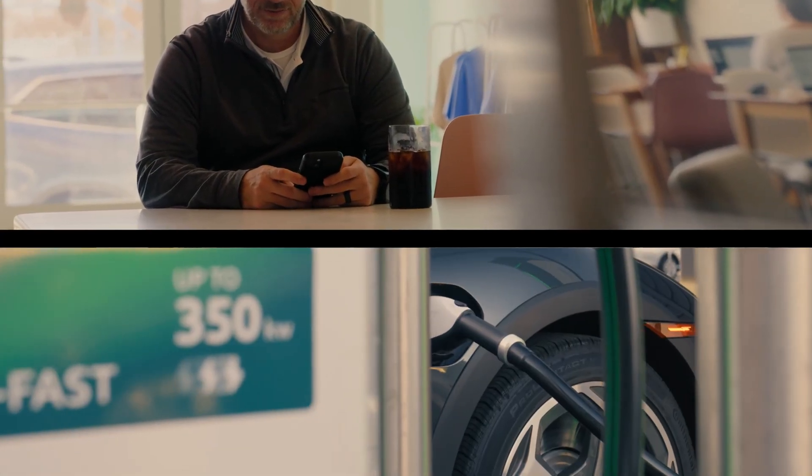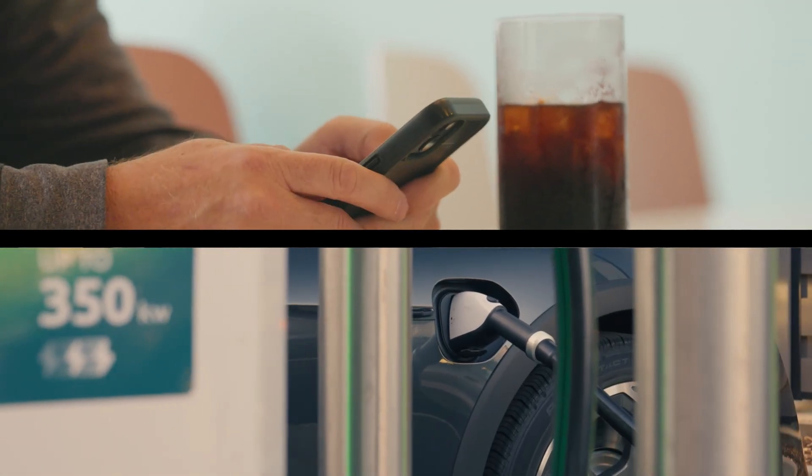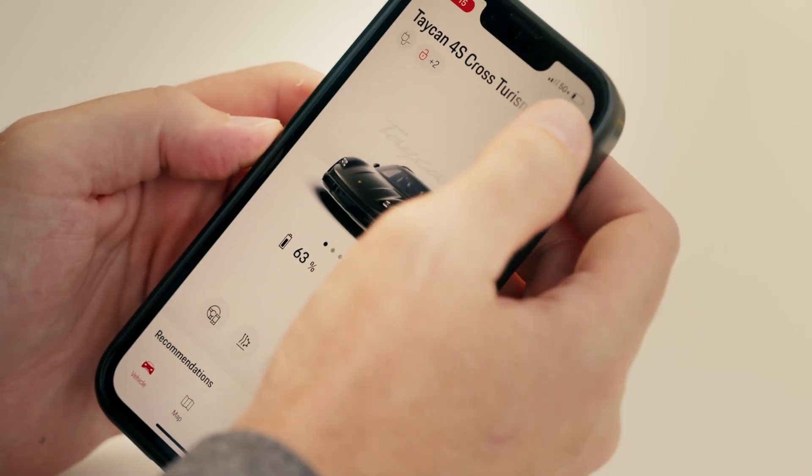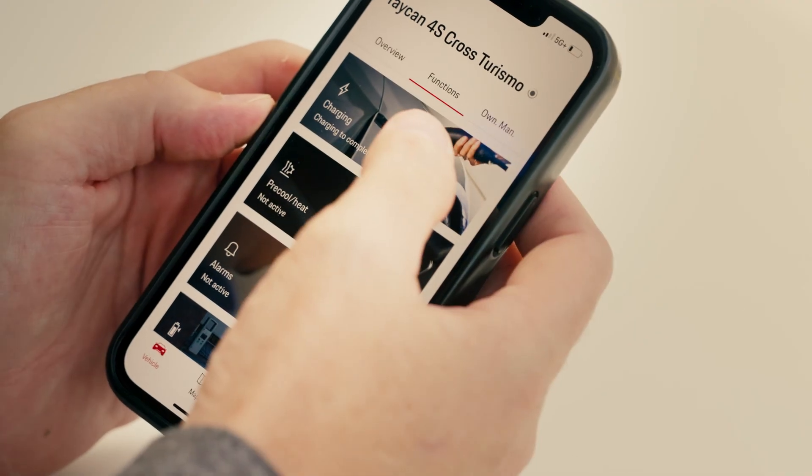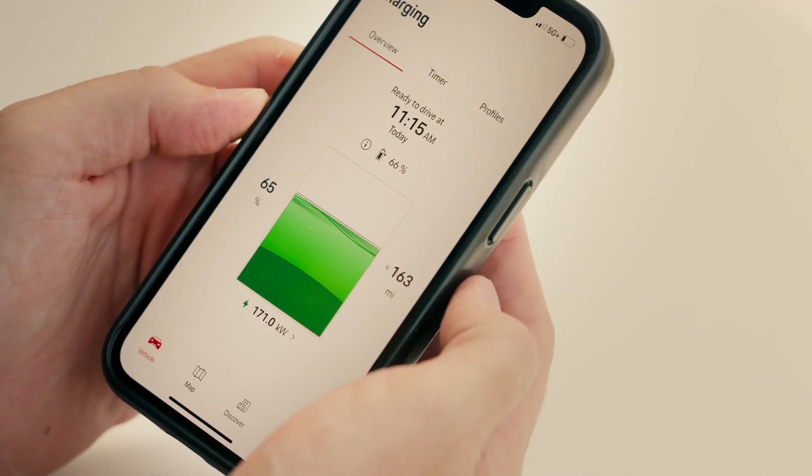While you're enjoying your coffee you can check the status of your charge. Open your myPorsche app and select details in the top right hand corner, then functions in the middle of the screen. You'll see a banner that says charging, and here you can see the status of your charge.